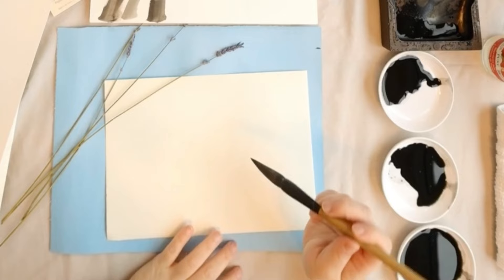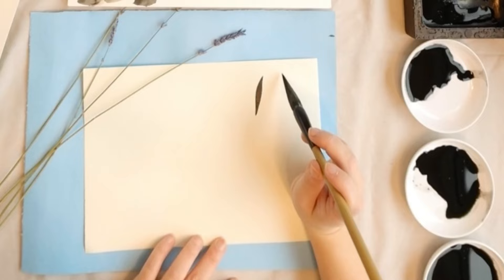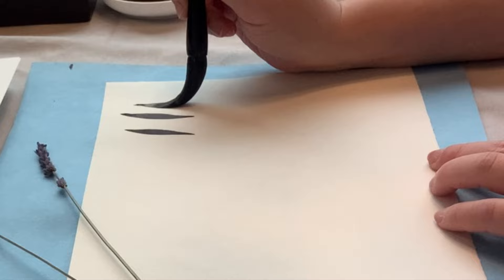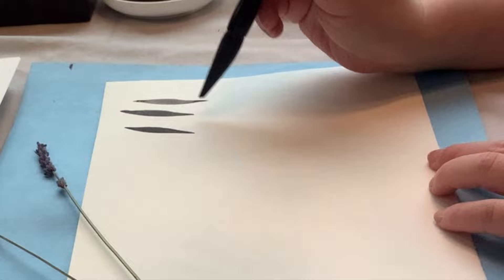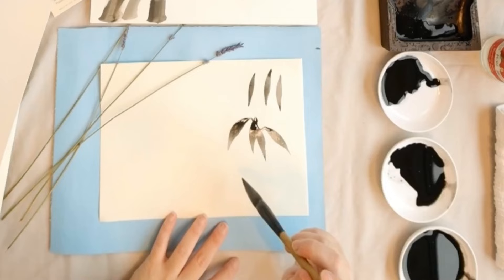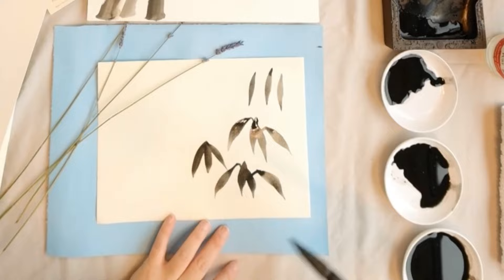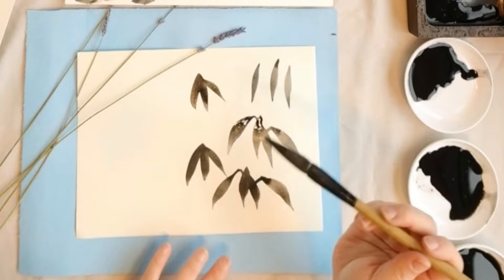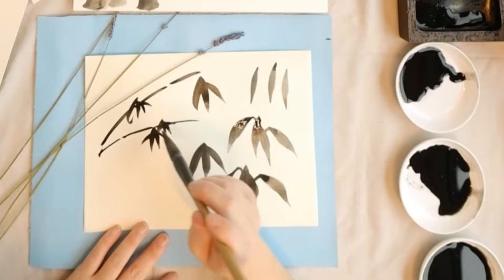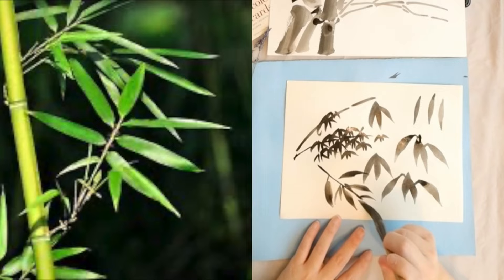Now let's move to bamboo leaves. Generally, bamboo leaves grow in a group — three or four leaves can be in a group. For each leaf, we gently press it down and hold it up. Now we try to put three or four leaves together to become a group. Each leaf will go in a different direction and at a different height. They may interact or overlap to become a group of leaves.